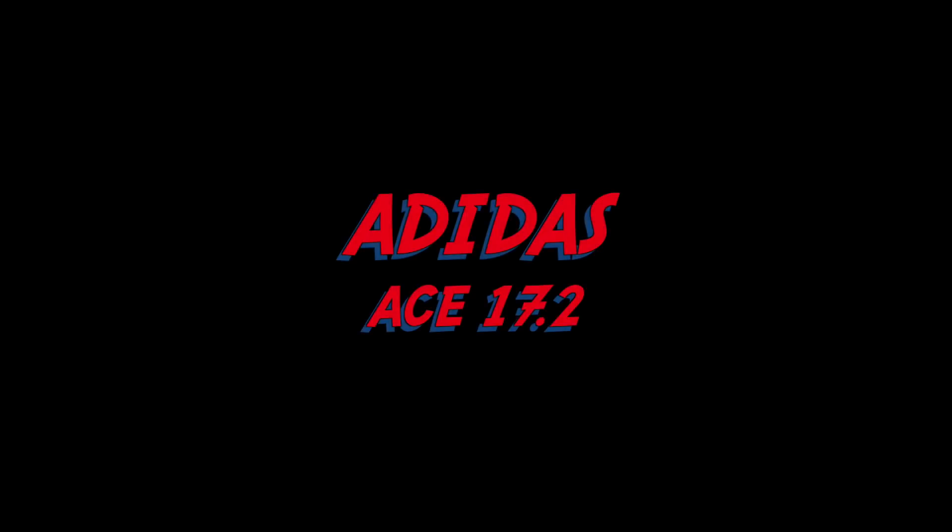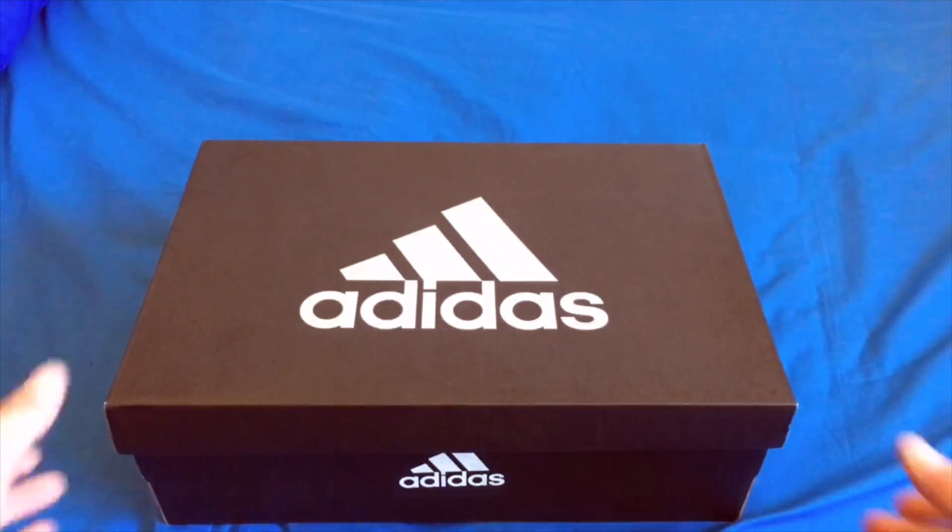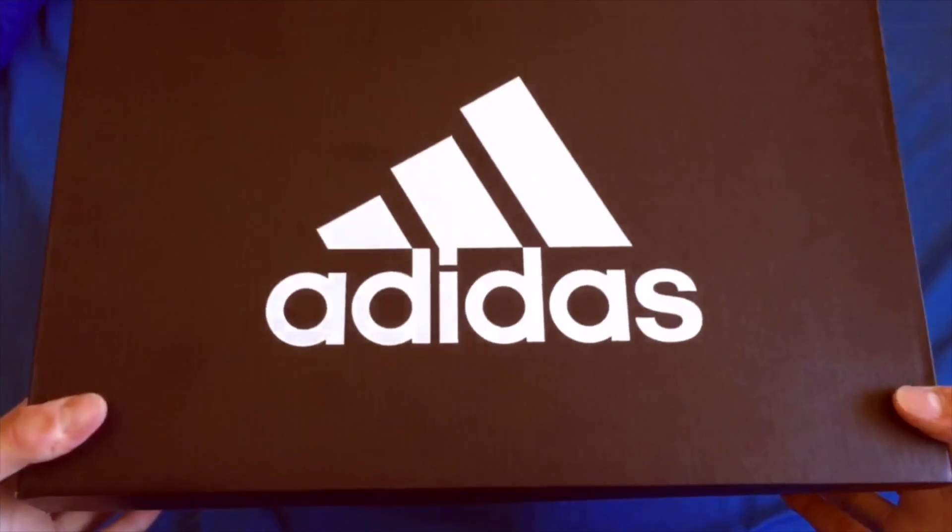Hey guys, what is going on? It is Kalani from Riftyskillers. Today we are going to be doing an Adidas Ace 17.2 unboxing.